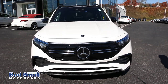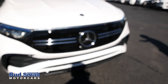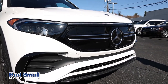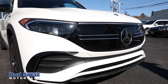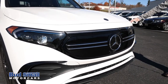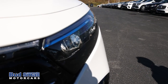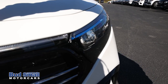All right, so for a little bit of an exterior walk-around of the all-new Mercedes EQB, one of the first visual differences you notice is the way this big front-end grille design is stylistically a lot different than what you're going to see on most of the gasoline vehicles.